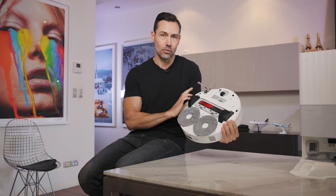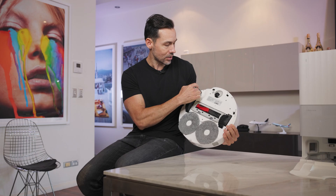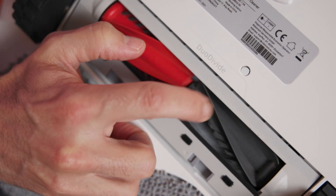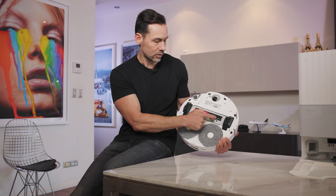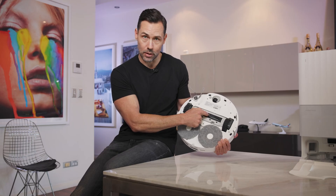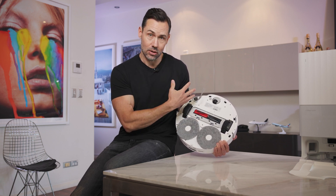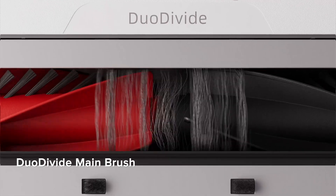Underneath the robot vacuum, there are two areas where hair can get tangled: one is around the main brush, and the other is around the little sweeper that puts dirt towards the main brush. Starting with the main brush, this is called a Duo Divide Brush because it's actually divided into two sections. It has blades designed to channel hair towards the center when spinning really quickly, and then once it reaches the center, there's a gap or channel between the two separate brushes. With the powerful suction from the robot vacuum, it just sucks the hair straight through, so it doesn't get wrapped around the brushes — it goes right up the gap in the middle.